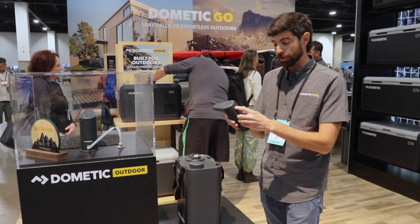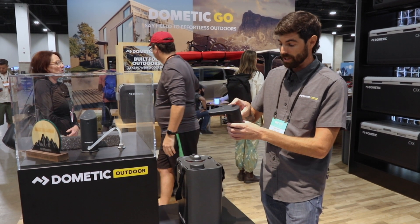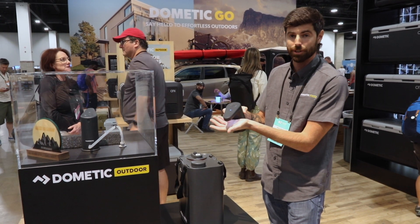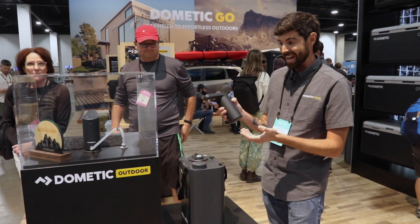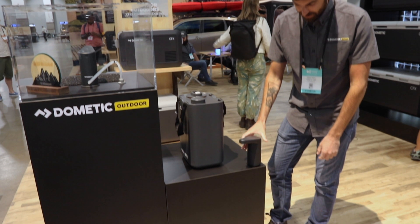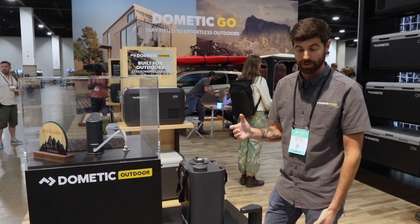You charge it via USB in the back, you hit the button and it dispenses water. It's got a little light under there so you can see what you're doing at night, and it's got a magnetic base to it. So you use one of the pucks, stick it right there and now you've got running water wherever you go.